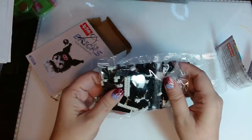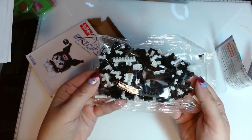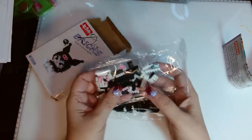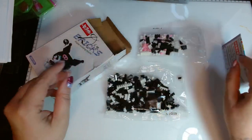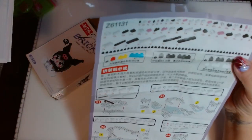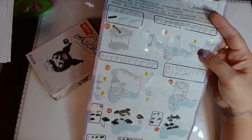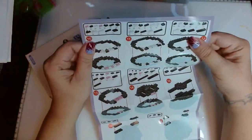Look at these little yeti — little bitty blocks! I am very fumble-fingered so this is going to be really difficult for me. My daughter had tried to do one of the little succulent ones and she could not get some of the pieces to fit and stay together. Hopefully this is not as difficult. The instructions are not in English — they're in Chinese — but most of it just shows you where to put the pieces, which blocks go where, so I think it's pretty straightforward.